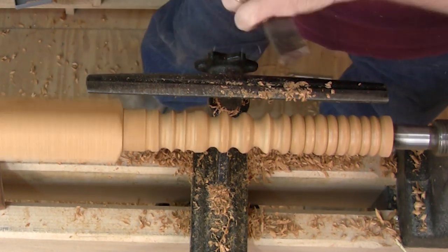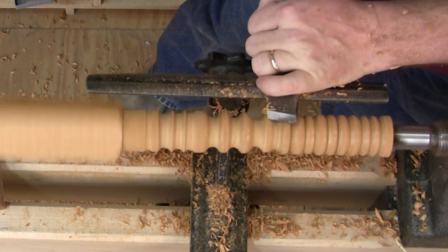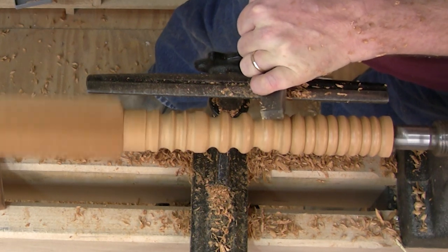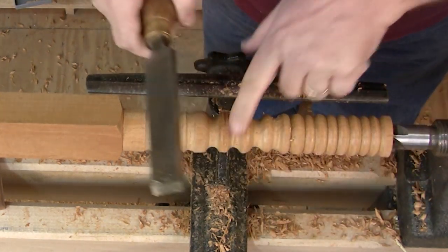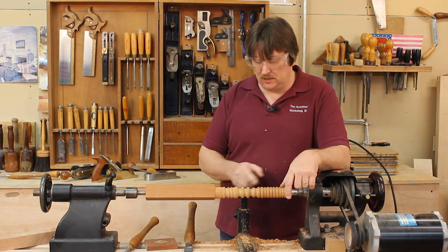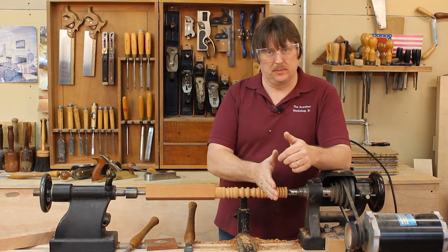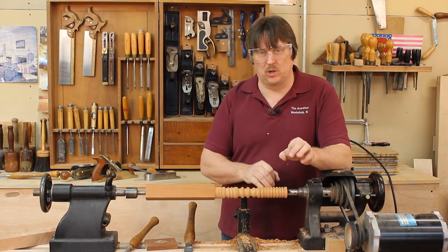I'll go back and clean up that bead with my skew. You can see in this area we've got a really nice smooth surface that just runs up and around. The next exercise is to turn all those beads into coves. Once you get them all turned into coves, make it into a cylinder again, go back and do the beads. Then I want you to do every other one and have those things flow very nicely from one end to the other.